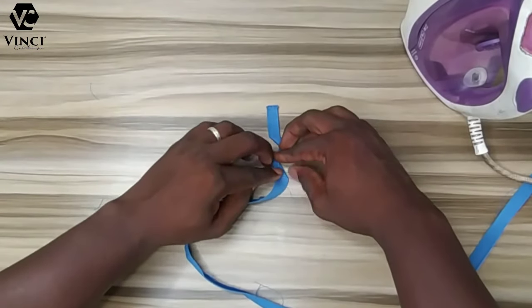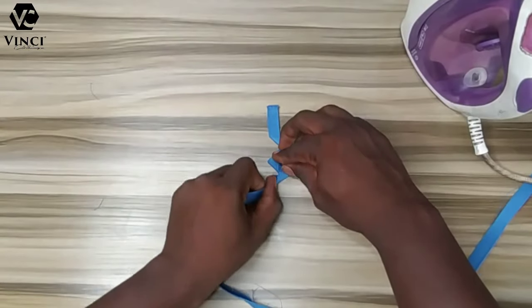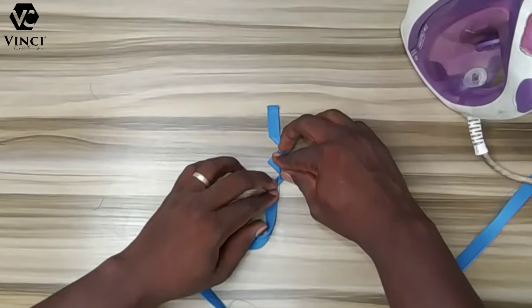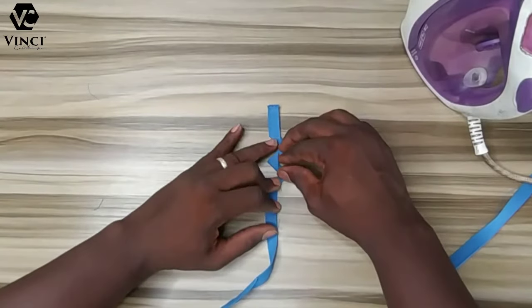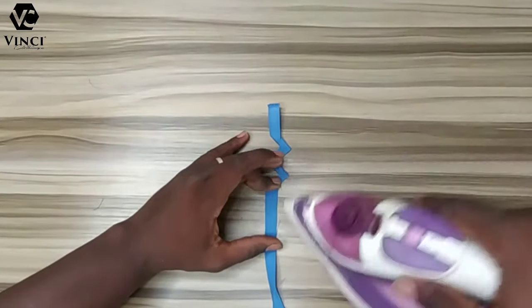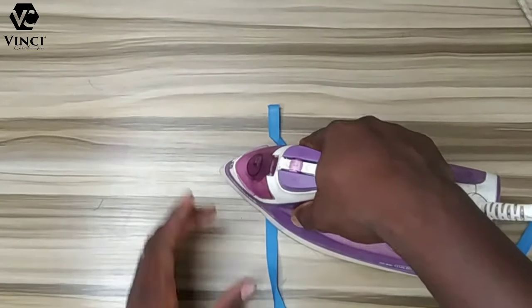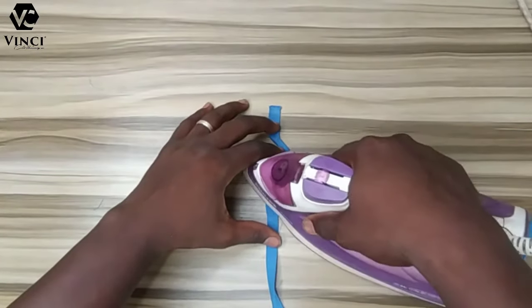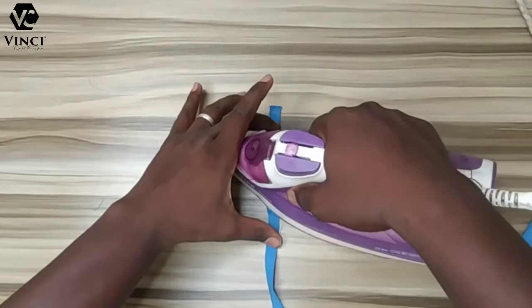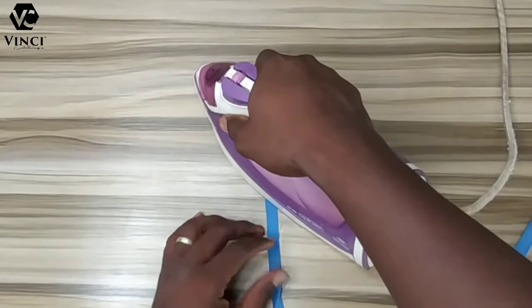Take it to the left again. You just have to be careful — bend it and take it to the left, then bring it down. I made two turns and then I'll use my iron to press it. Press it properly, really press it, so that even when you are done the shape will not move out. It will be like this — even if you straighten it out you can bend it back to this shape.